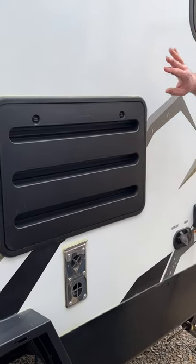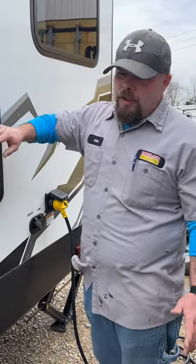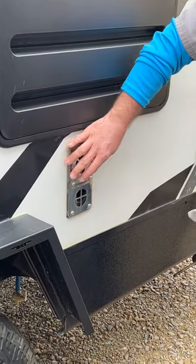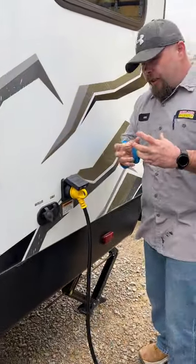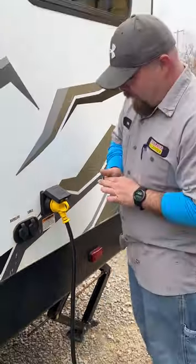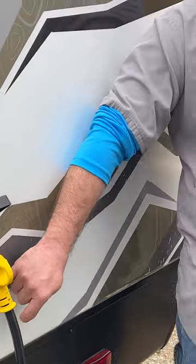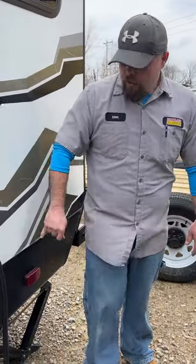The back of the refrigerator requires very little maintenance — just check occasionally for mud dauber nests. The back of the furnace should never be blocked; we recommend putting mud dauber screens on it to keep wasps and mud daubers out, as they can cause problems. Next is the satellite and cable hookup. Then the 30-amp power cord — there's a warning sticker because people often try to hook it up like a dryer plug at home, which is way too much power and will fry everything in the camper.